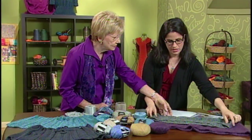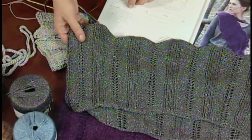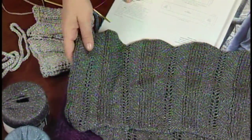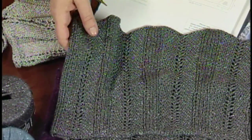This one is done with a silk yarn? Yeah, this is a fabulous metallic — it's mostly silk. It has a ton of drape. The great thing about this project is we did it in four fabulous different yarns and different gauges to show how versatile a project it is.